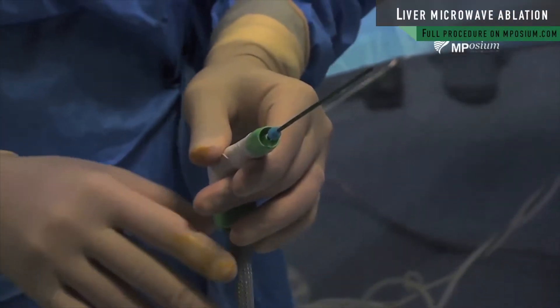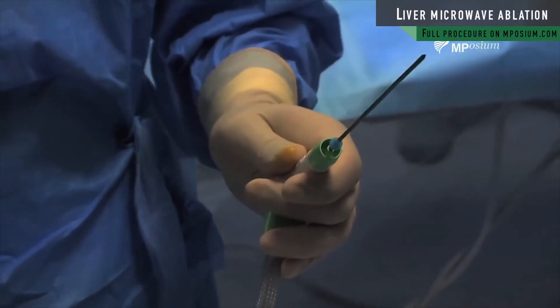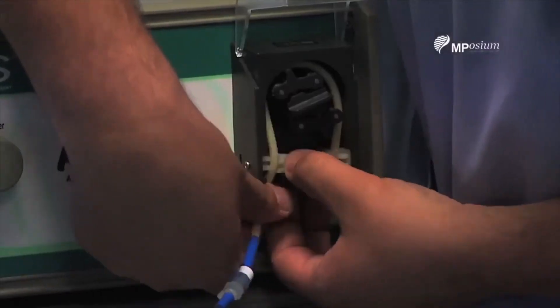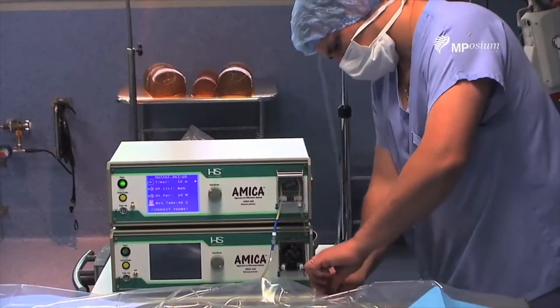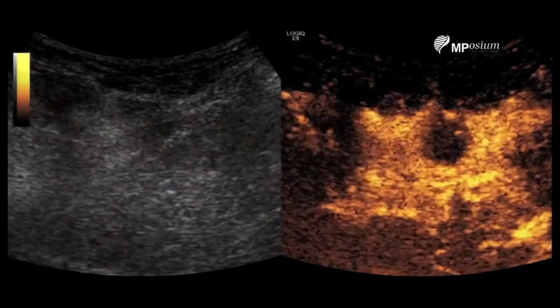I'm going to perform around a five or six minute treatment at 60 watts using an internally cooled needle. We're now connecting to the pump — the system is ready. As you can see, I'm perfectly positioned.